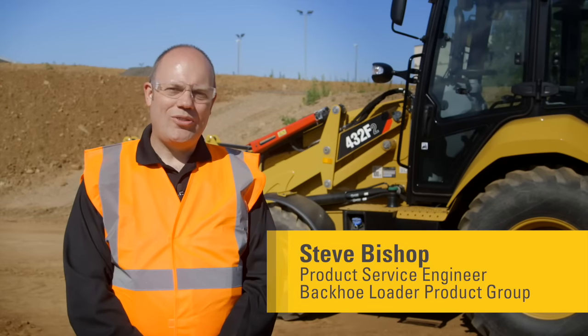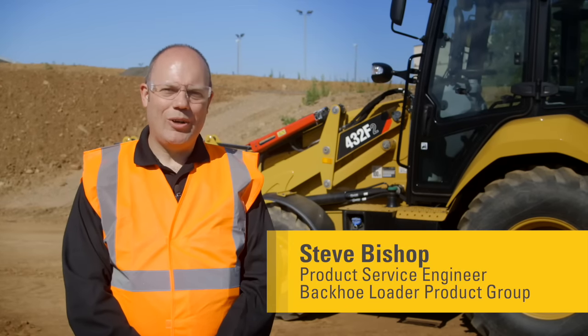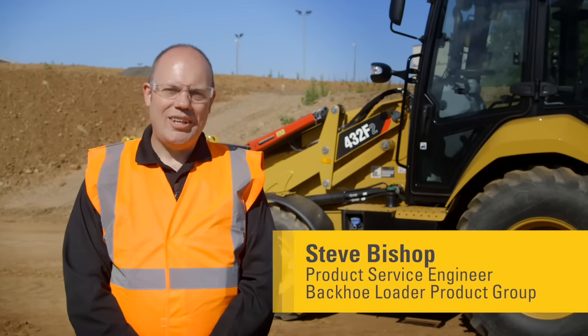Good morning, my name is Steve Bishop from the Caterpillar backhoe loader product support team. Today we're going to look at the daily and weekly maintenance on a CAT backhoe loader. All the actions we're going to talk about today are in the operation and maintenance manual, which is stored in the left-hand storage compartment of the cab.